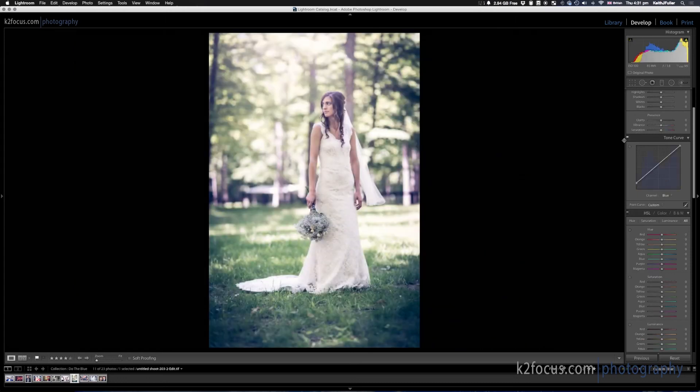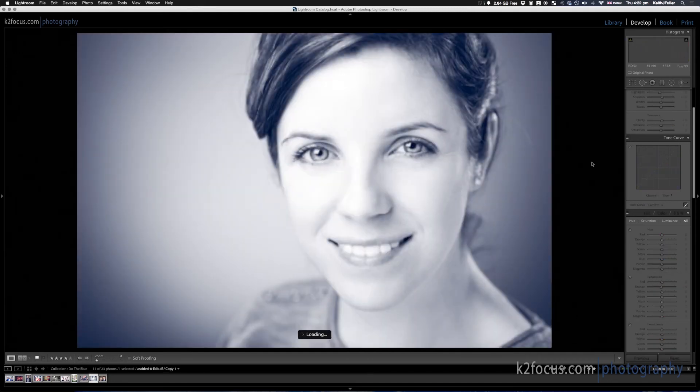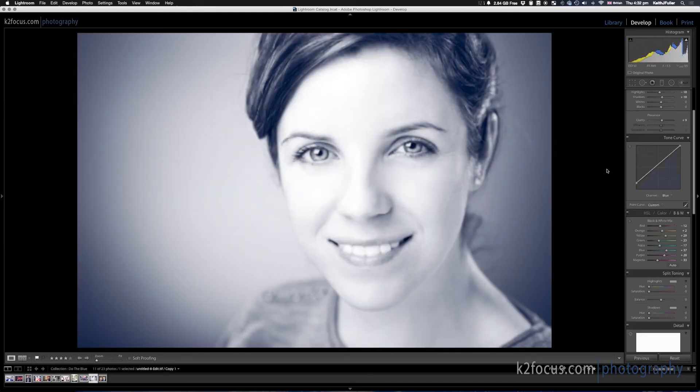Here's another wedding photo, and there it is with the blue tint added — and there it is without. It's very subtle, but you can see it. Now, black and white images — I think this works really, really well with those. Here it is just pure black and white, and there it is with that blue tint added. It's very subtle, but it's definitely noticeable.